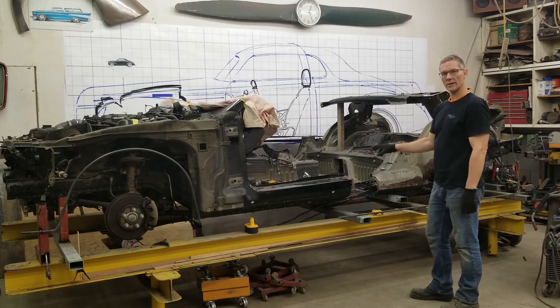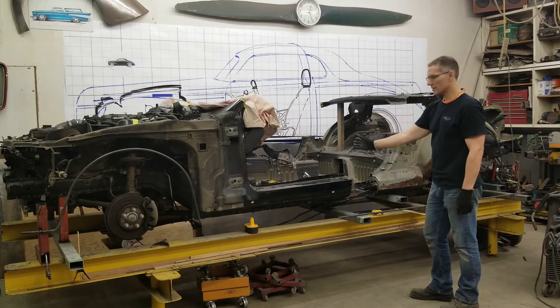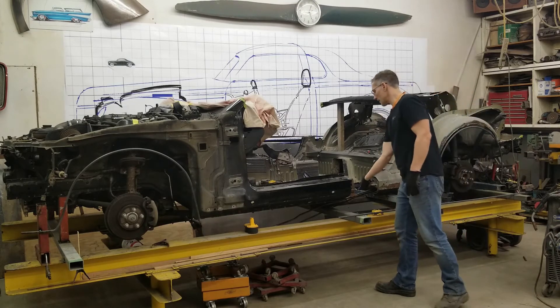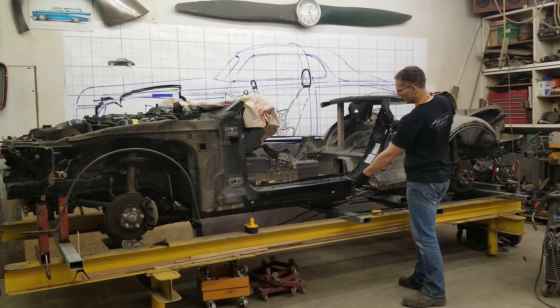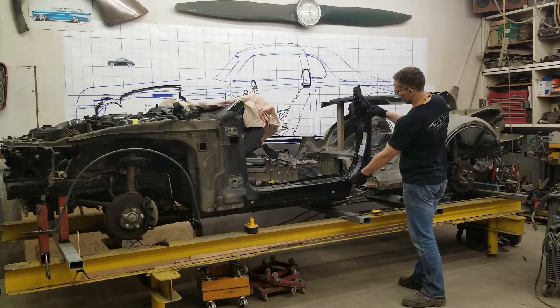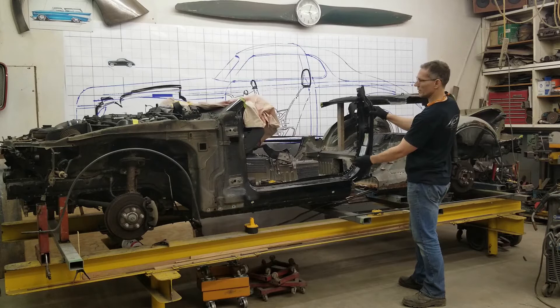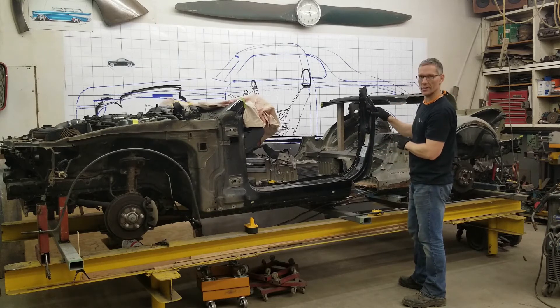Now this brings us to this area over here and how we're going to finish this off. The M40C has a B-pillar roughly in this area, and the Mustang before we cut it sat here — so it's a lot longer. If you can stand this up just like this, it gives you a better perspective of the proportions of the cab and where the door is going to end.